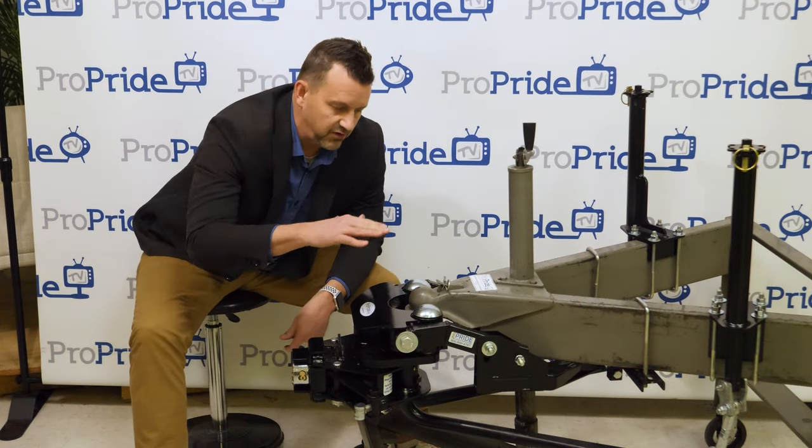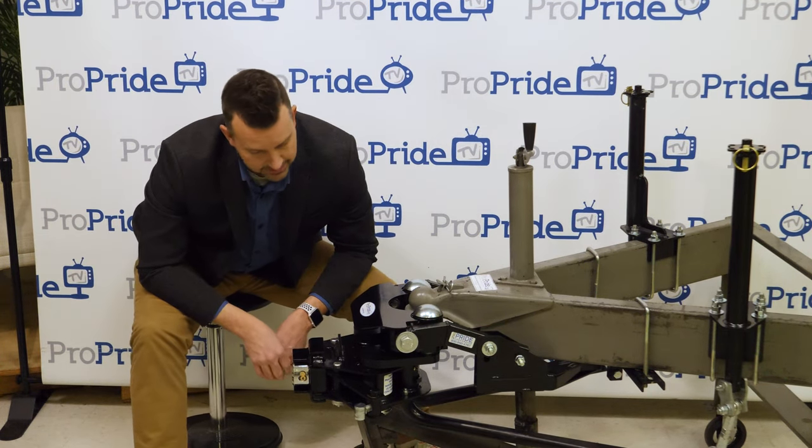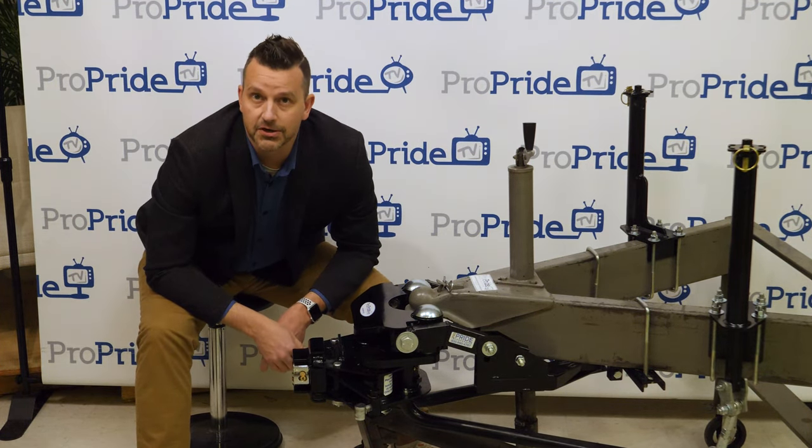You're secure — as good as you can get right there. So if you've got your coupler lock, which I don't on our display here, you've got your 3P lock. You've got a secure, secure trailer.